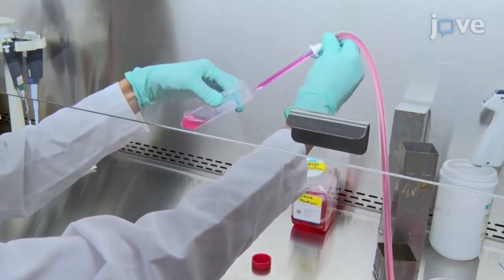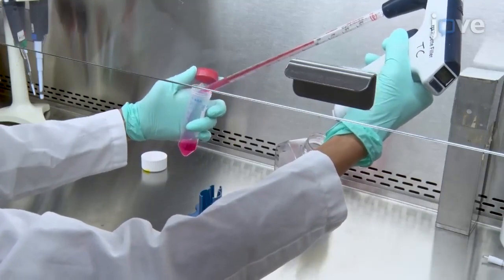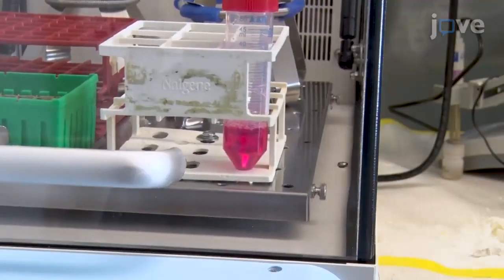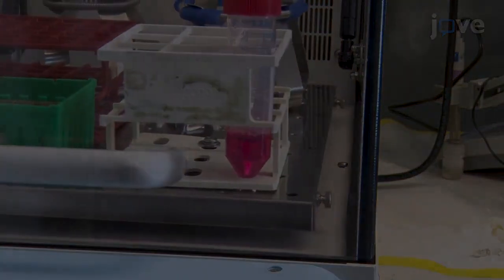Discard the supernatant and resuspend the pellets in 10 ml of wash medium with collagenase and DNase. Allow the minced tumors to digest at 37 degrees Celsius with slow shaking for 90 minutes.